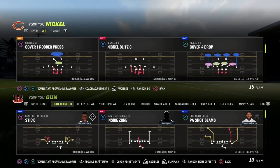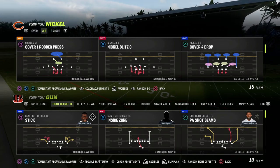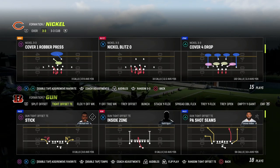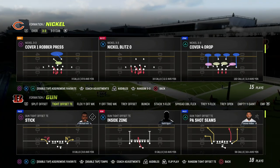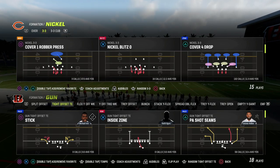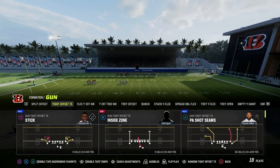In this video, I'm going to show you one of the latest money plays to come out of the MCS, and that is PA Shot Seams out of the tight offset tight end formation. If you're watching this and you want to learn my entire New Orleans offensive ebook, make sure that you join the Patreon. It's only $10 to become a member, and it's going to get you access to all of our Madden 23 offensive and defensive ebooks, including this New Orleans play.